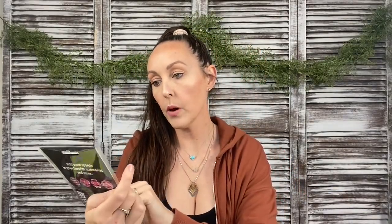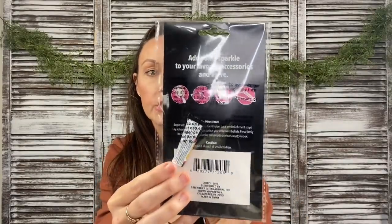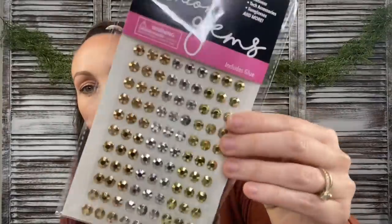Next I got these DIY fashion gems. You all know if you watch my DIY channel that I love these stick-on gems because they're easy to adhere to signs and stuff — you paint over them and it gives so much detail. These actually come with super glue on the back, so it says use on footwear, tech accessories, sunglasses, and more. Includes the glue, which is nice.